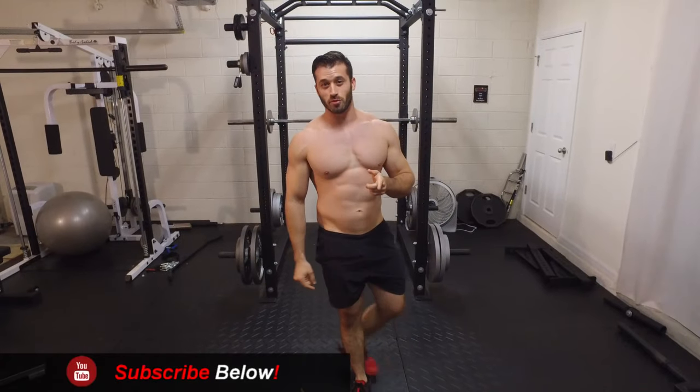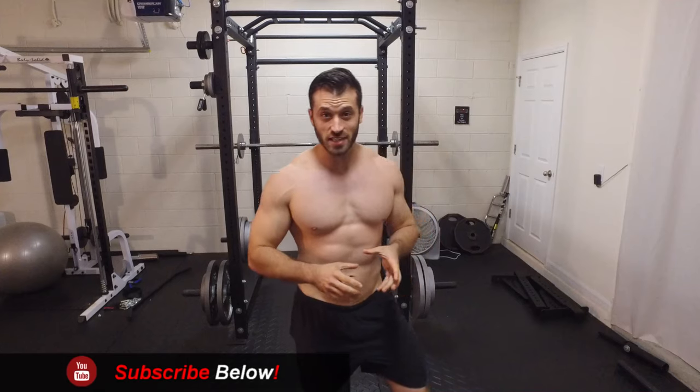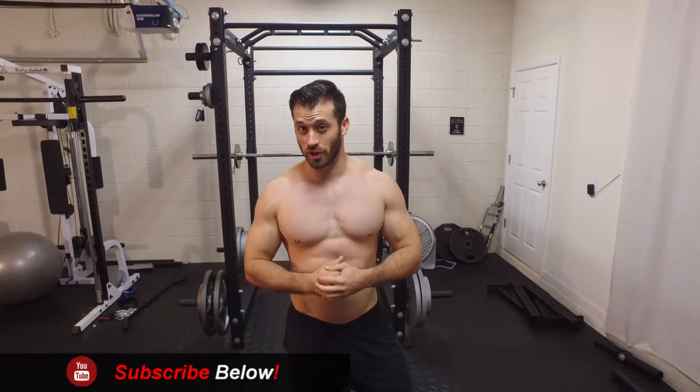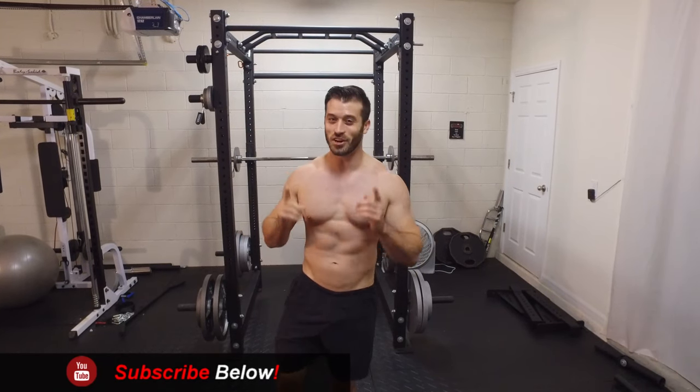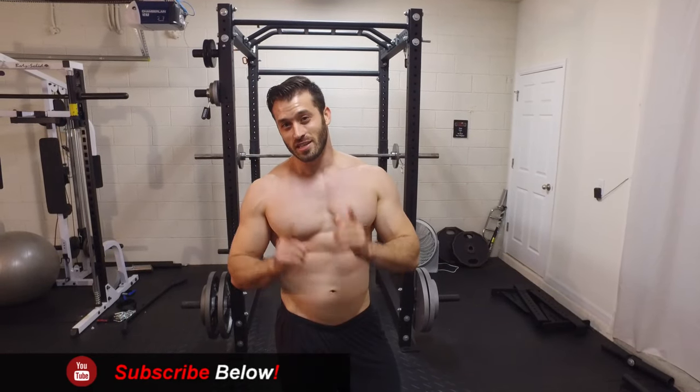And that's how you perform the rear delt raise. This is also a really good exercise to strengthen up your shoulder muscles to prevent future shoulder injuries, so I definitely recommend adding this to your routine. If you guys like this video, make sure to give me a thumbs up and comment below to let us know what you think.